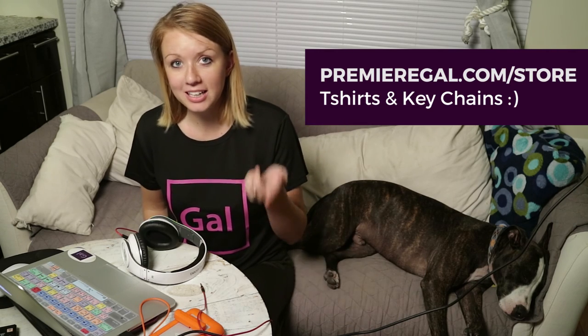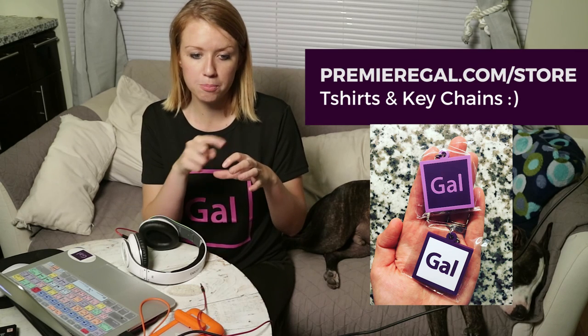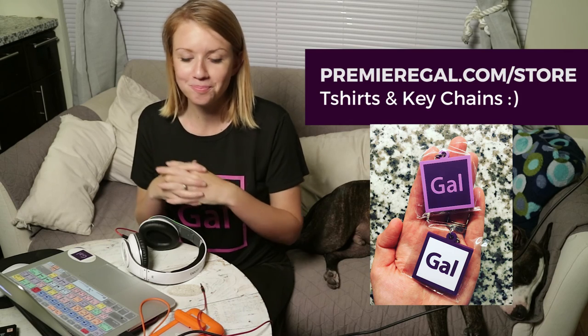You can also buy key chains — I have two different colored key chains: one with white and a purple outline, and a full-color version of the full gal logo. I appreciate your support in advance. Thanks so much. Be sure to give this video a thumbs up, and I look forward to seeing you guys next time. Bye!